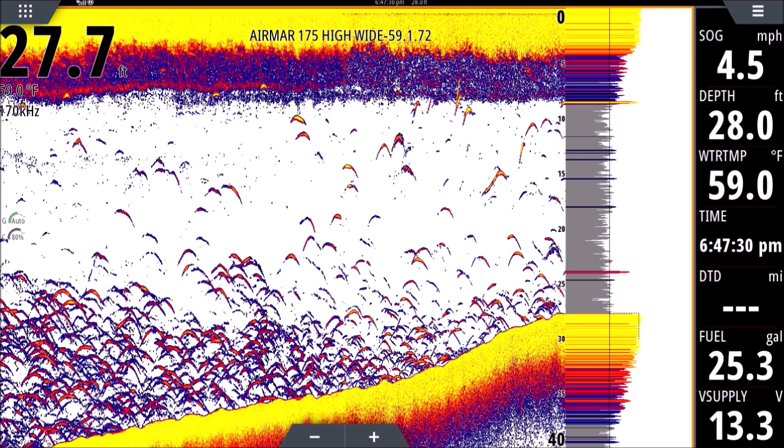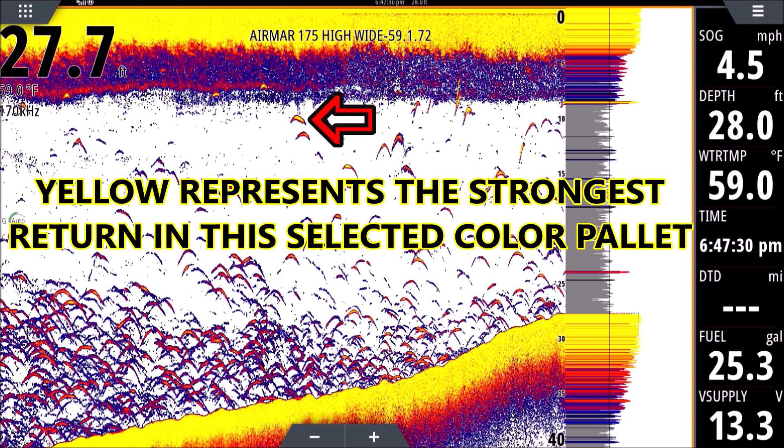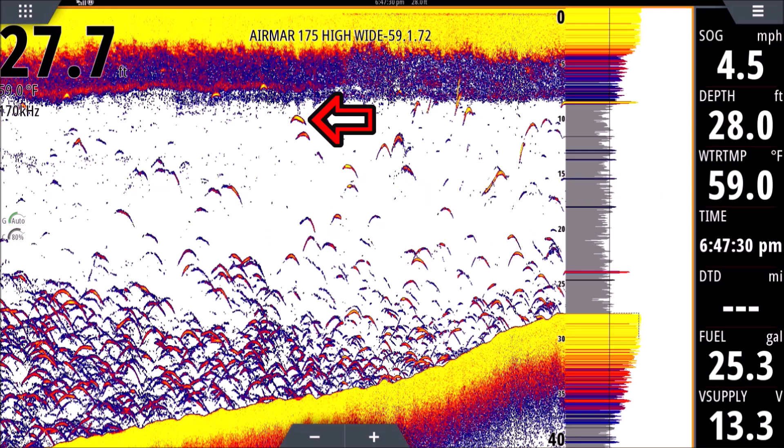The strength of the return matters too. Some of these arches have yellow in them — if you see a lot of arches with yellow, that's a good sign and usually means bigger fish or stronger returns. In this case I know it was bait because we were netting it. If you see arches with only orange-red or blue, it could mean smaller fish, or it could mean they're near the edge of the cone giving a weaker signal. Every one of these fish could be the exact same size — if they're all in the same position in the transducer they'd all be yellow, but some are on the edge and some are in the center. Center of cone means more yellow; edge of cone means more blue and reddish.